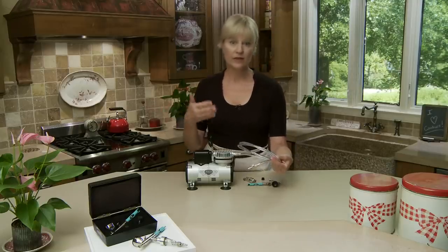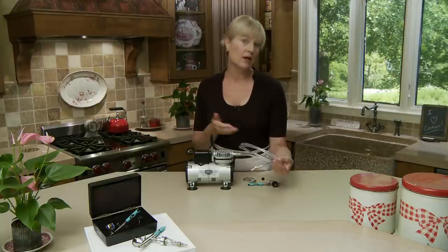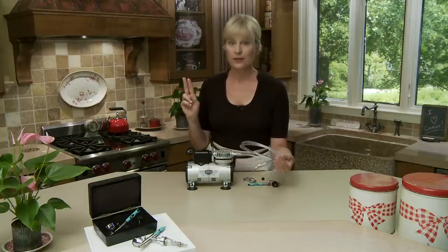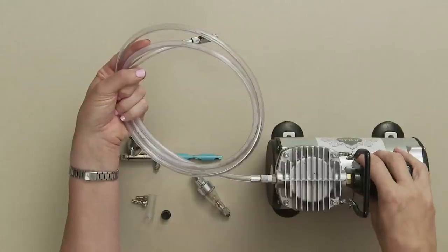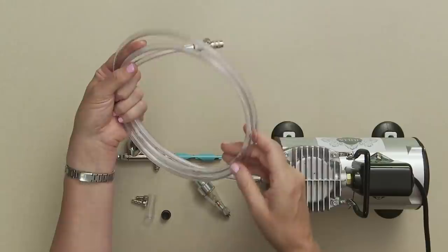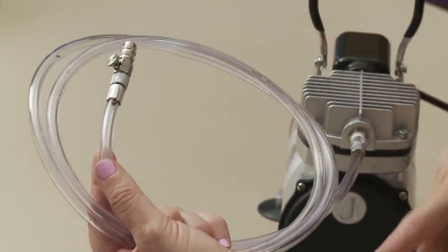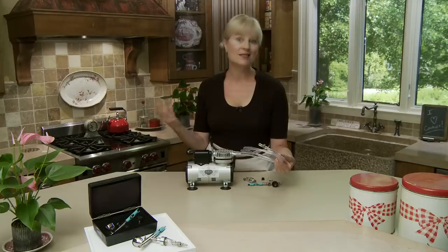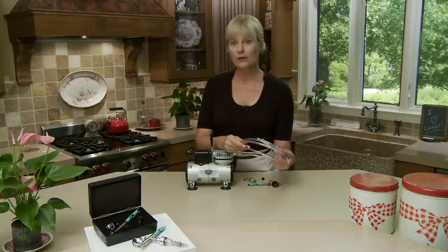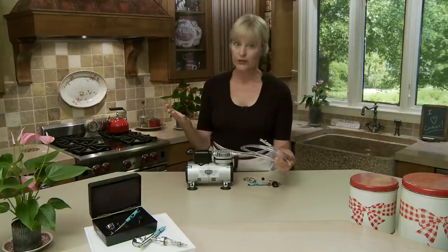Normally you might not even notice that because many of you might be operating with airbrushes that don't have clear hoses like on the Julia system, and oftentimes the water can just sit there and go nowhere. However, when both conditions — the heat, humidity, and the amount you're using your compressor — are high, then sometimes that water can actually travel up through the hose, out my precision air control valve, and out through the airbrush. This could happen with any airbrush; it's not unique to my system. So it's important to know how to clear moisture from the line when that occurs, because you don't want moisture on your end product.